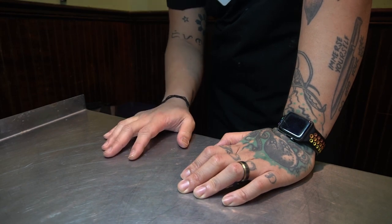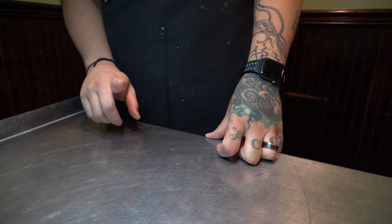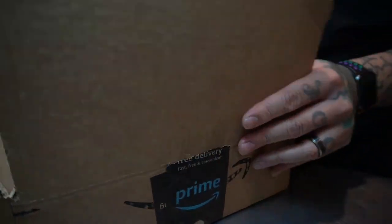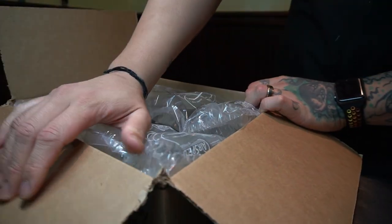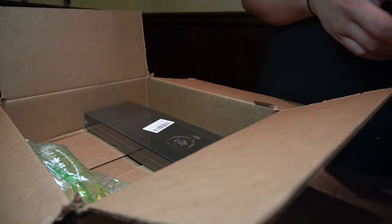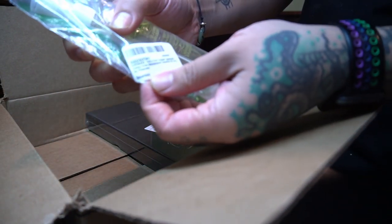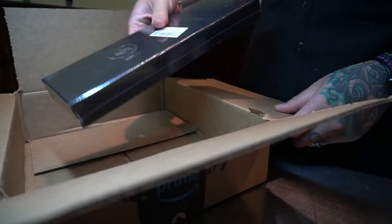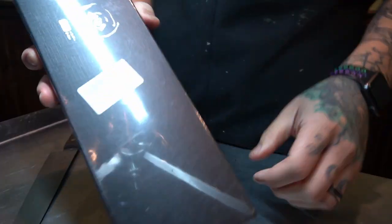Recently I got hit up by a knife company called Tom Bro — they wanted me to review their knives, so I want to do an unboxing in this video. I also ordered Tsubaki oil, which is camellia seed oil mostly used in Japanese kitchens where knives are made of very high carbon steel, and it helps prevent rust. I'm going to do another video in the future explaining how I maintain, sharpen, and store my knives. As you can see here, that is pure Tsubaki oil.